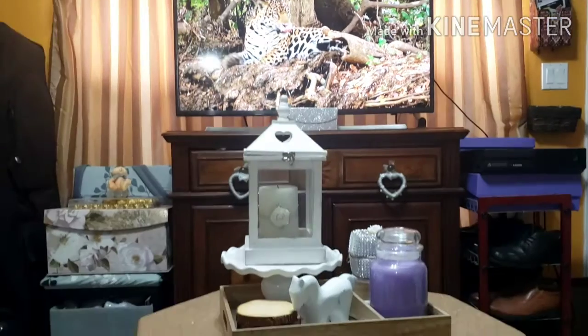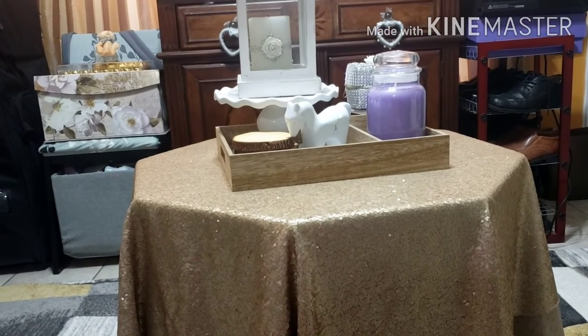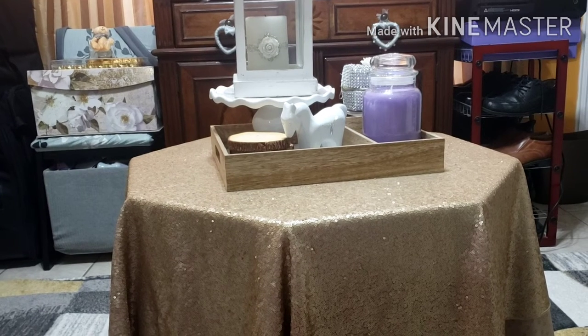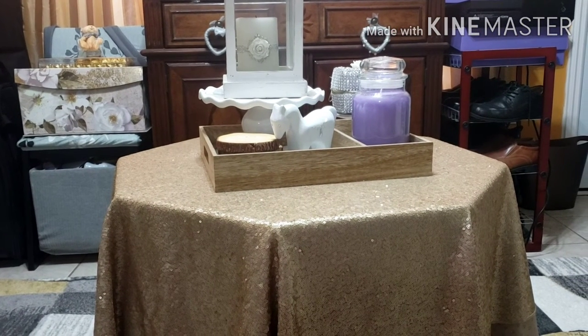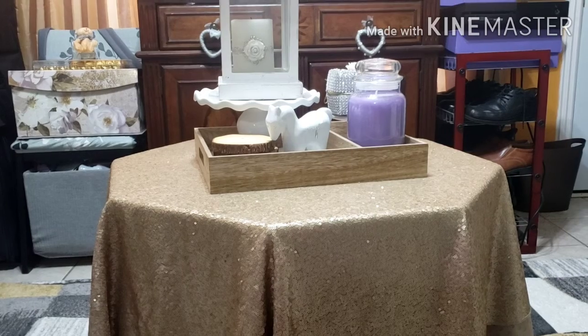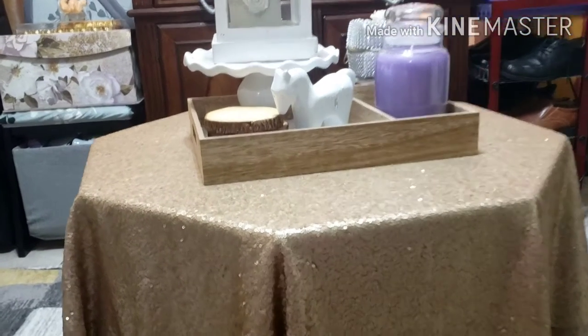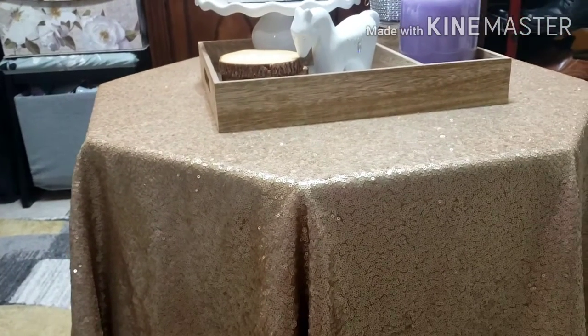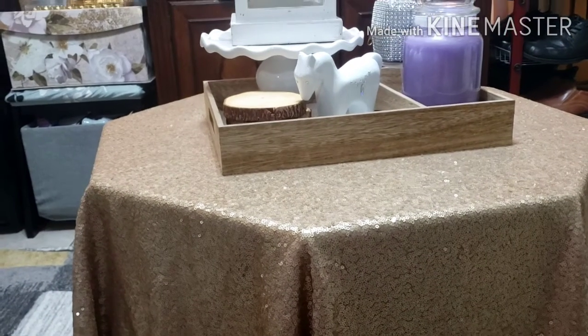As you see here, I have my coffee table. This is from a yard sale. They were finishing everything, so they decided to give it to us — they didn't have any more things, so it was for free. We covered it with a tablecloth at the size of the table. I got it from my son for $10. Good deal.